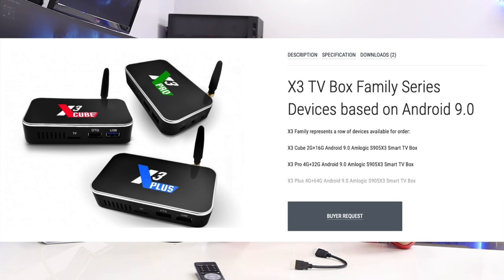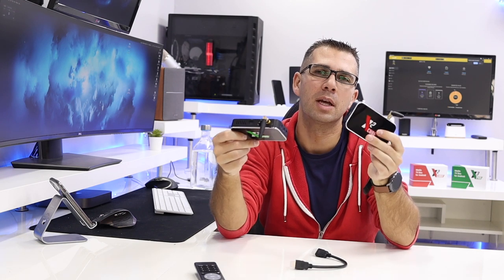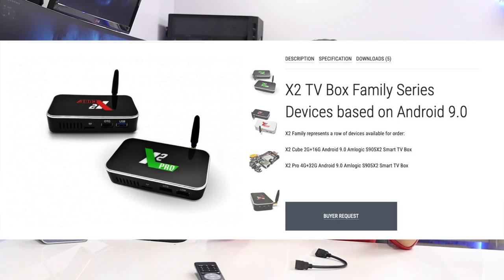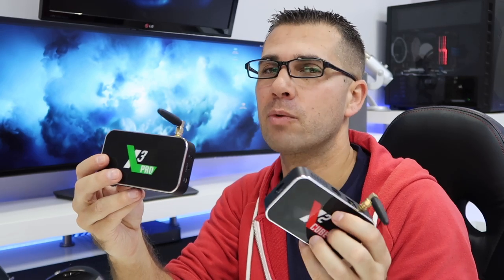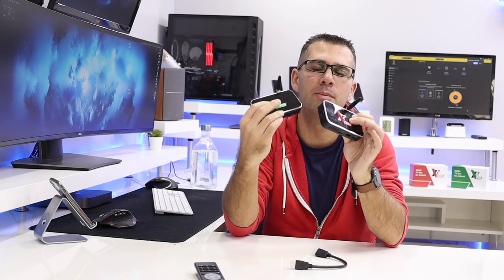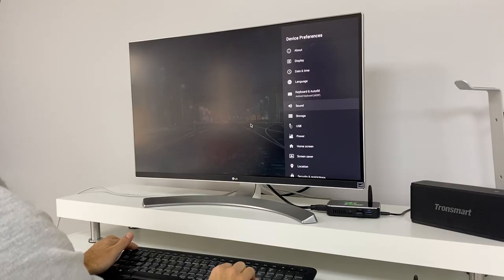There are five different devices in total — two on the X2 family and three on the X3 family. What they differ in especially is RAM and storage capacity; I'll put a comparison on screen so you can see it better. These machines are powered by Ugoos, meaning they develop the firmware, and there are a few things that I really love about their boxes — not only these but other boxes we've tested here in the past.